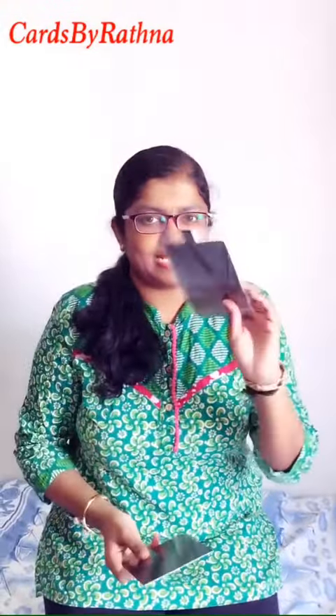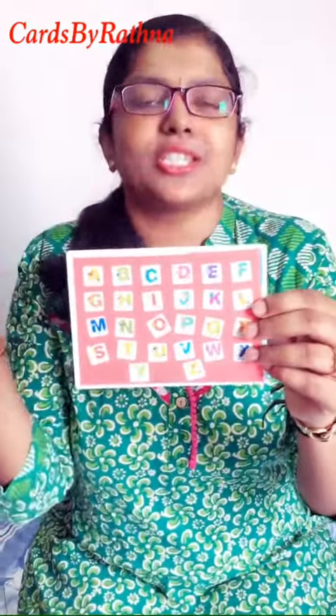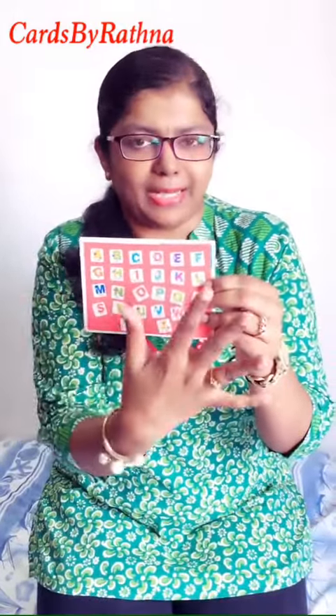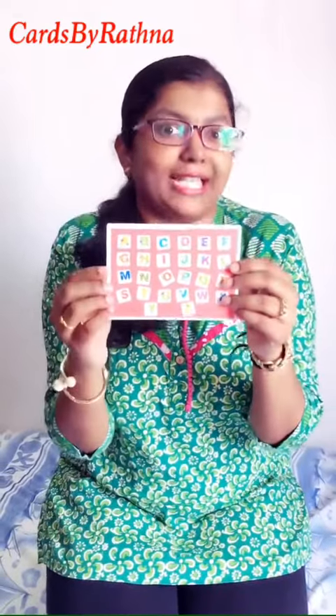The next activity: you get a lot of fridge magnets at home. Try the same alphabets on fridge magnets and put them on your fridge. You can put ABCD, color them with sticker paper, put them on the fridge door, and just see them daily. Spend more time doing this.